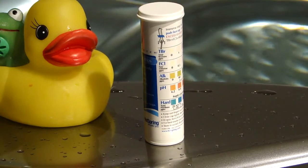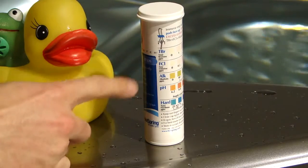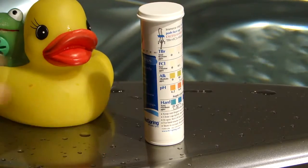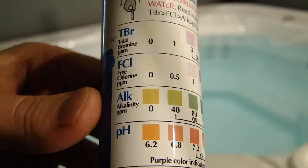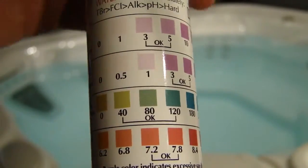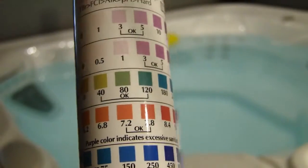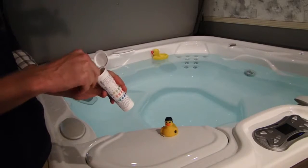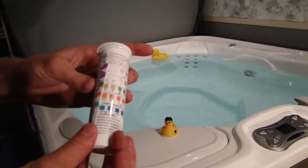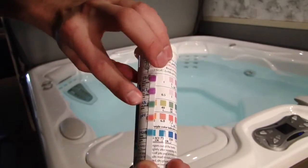Here we have your regular test strips — not the salt water ones. They give you five different readings and we're going to focus on four of them: FCL for your chlorine reading, alkalinity, pH, and hardness. First we'll focus on alkalinity and pH. The goal is to get them in the 'okay' range — when you dip your test strip in and match the colors, you want them in that okay range. If they're not, we give you two products to move them either up or down. Dip the strip in the water, swirl it around for two seconds, and match it up.